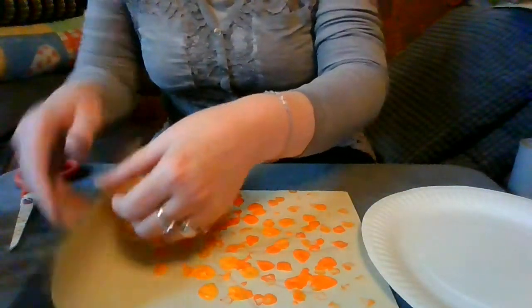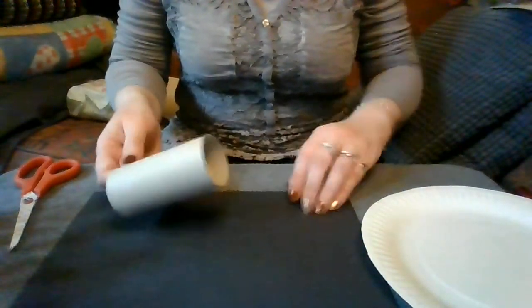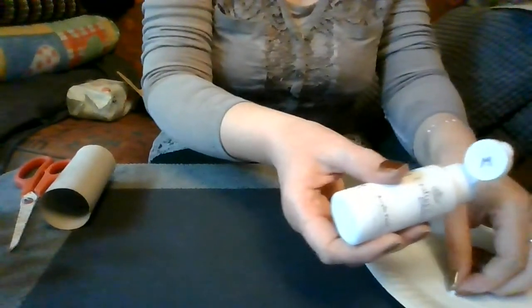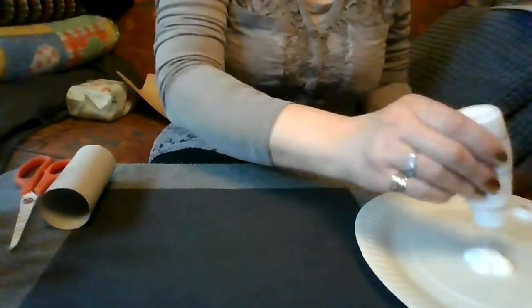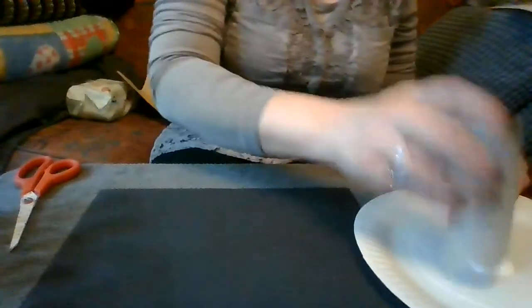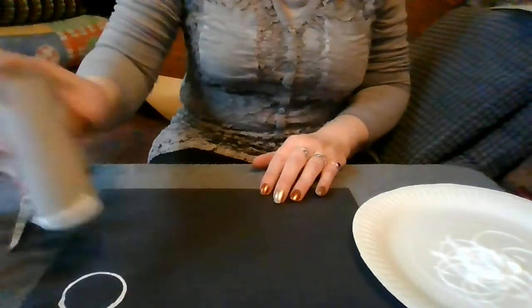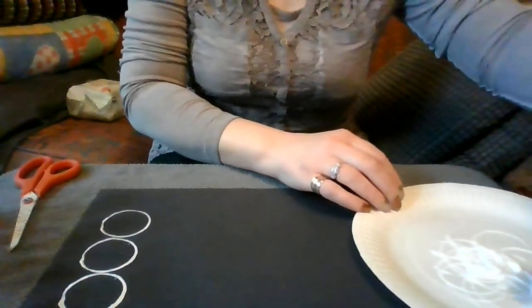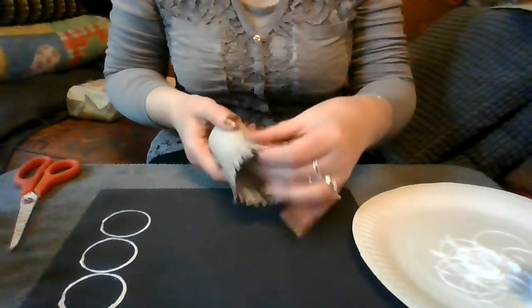The next one I'm going to do is use a toilet roll. You can do two things with this. Because I'm using black paper with white paint, this will show up really nicely — fantastic for things like fireworks. You can also use oranges, yellows, bright colours. So you can either use the toilet roll to make a circle, or the other thing I've done is cut it down into really thin strips about halfway.